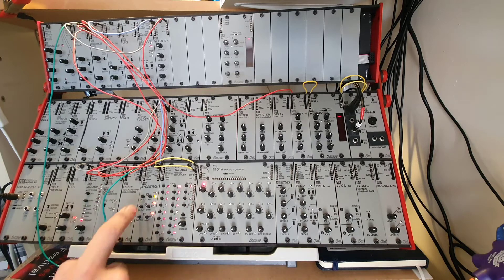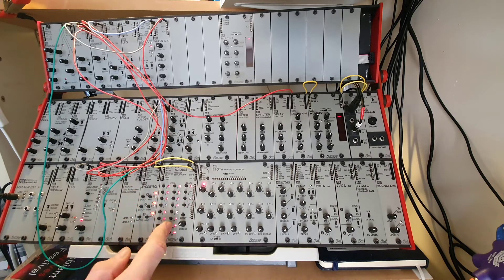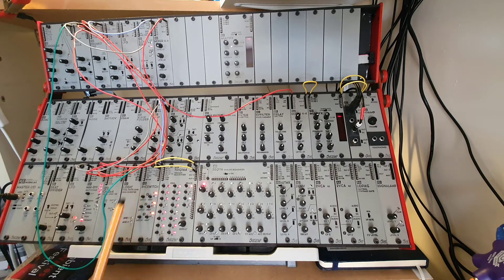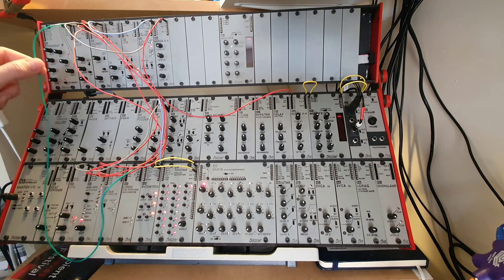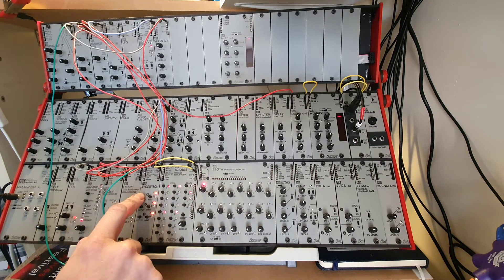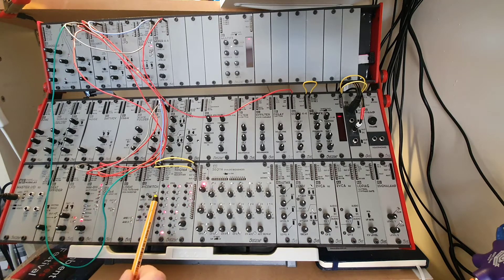So if I click the latch button, then I get one pattern, and click it again I get the other pattern. So that's quite good — the switch is useful for that. The output of the switch is then going to the kick. I'll start with the slower pattern, that's pattern number two, which on the switch is the B. Then just have a listen to what that sounds like.